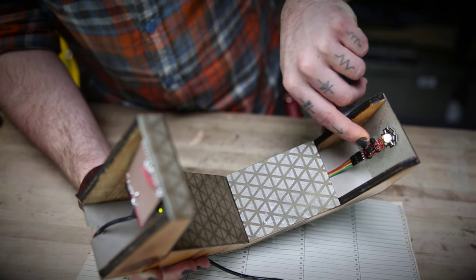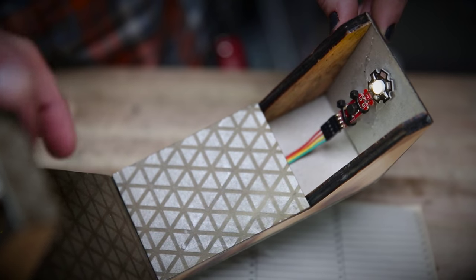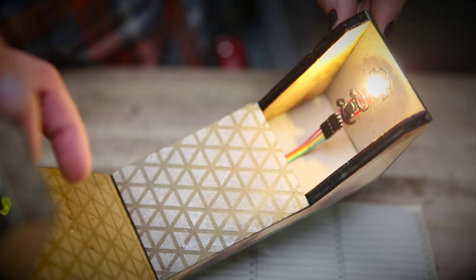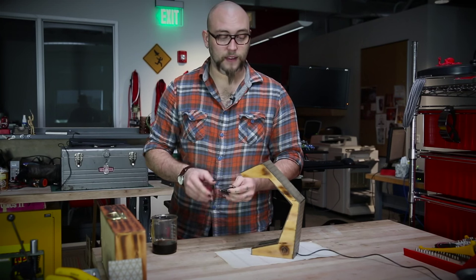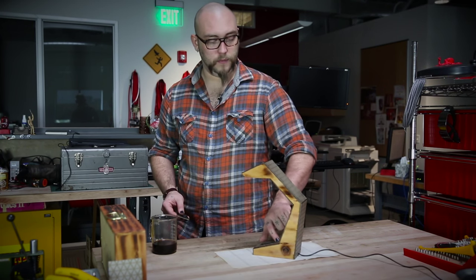Then I'm taking the 9 volts from the wall wart and feeding it up to one of our FemtoBuck LED controllers. I have a 3-watt warm white LED connected to the FemtoBuck. I'm controlling the brightness of the FemtoBuck by running the PWM signal out of the Touch Pot into the FemtoBuck, so that as I move my finger up and down the Touch Pot, the LED gets brighter and dimmer. To turn it off, I just go all the way up to the top.